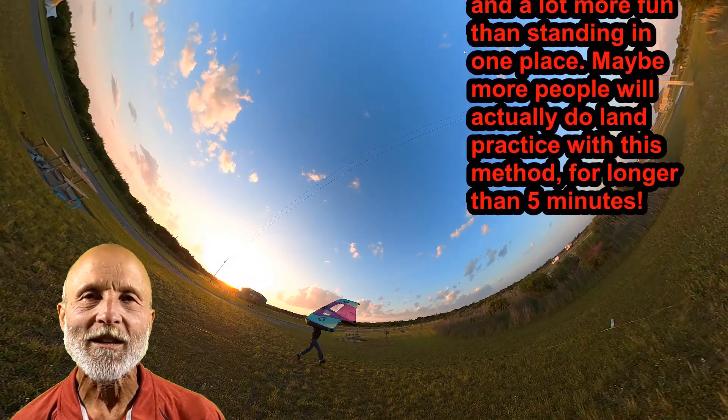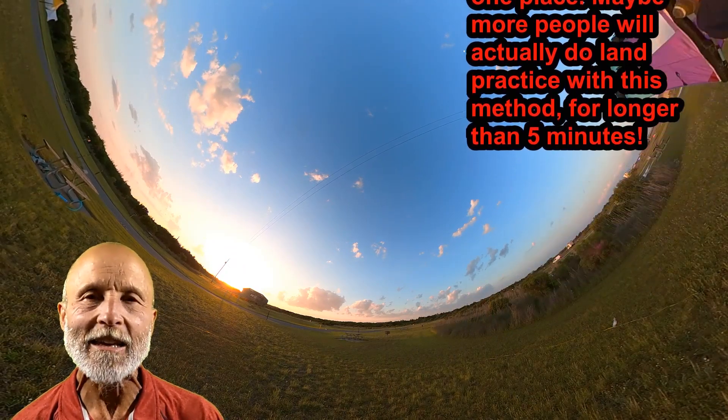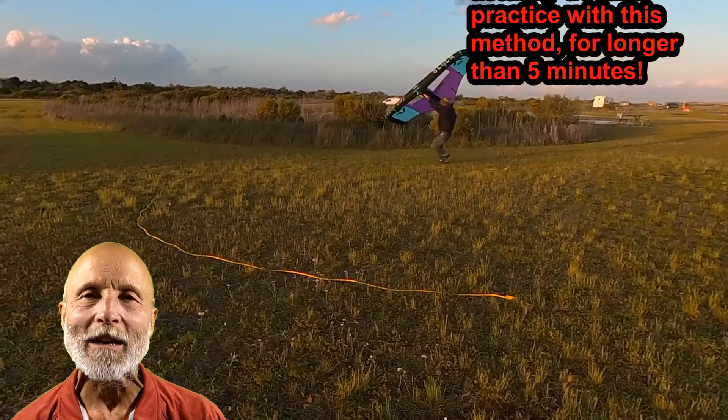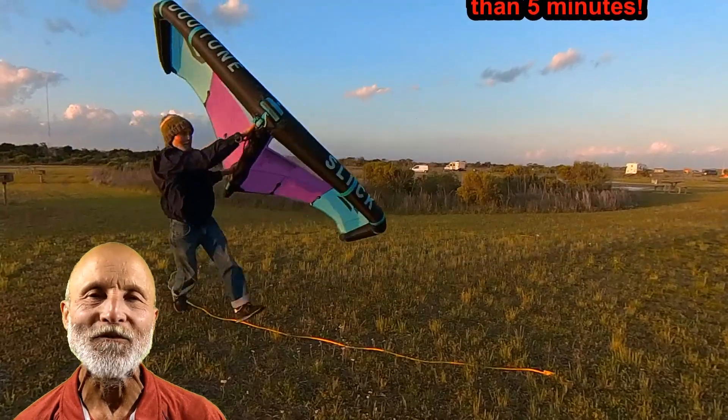It also trains you to always keep your eyes on your intended path as you're going to take your board through. I'm going to use this more dynamic method for recommending land practice in all my future videos.